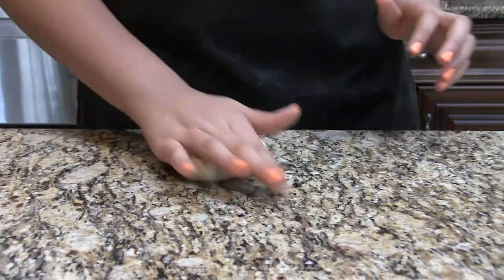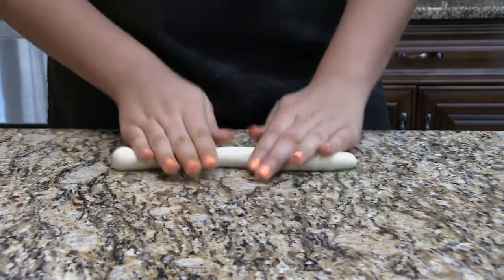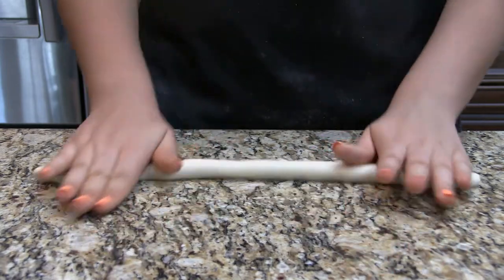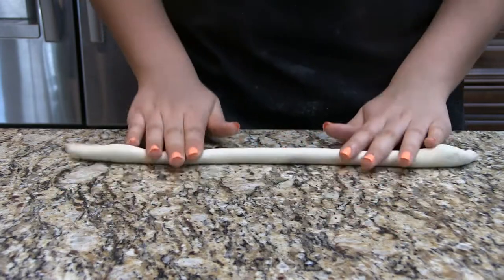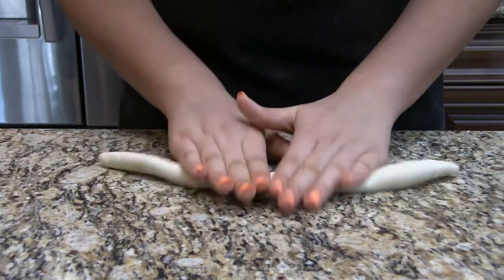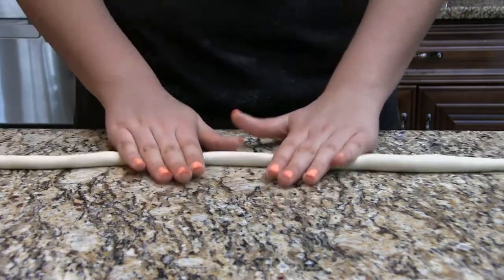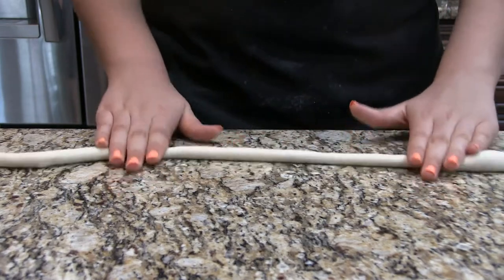Now I am rolling the dough because I'm going to do the fancy twist pretzel shape. Just kind of roll it with your hands and then slowly move your hands out — does that make sense? Slowly move it out while you're rolling. I like to roll mine very long so I have nice big pretzels and I'm able to twist it well.